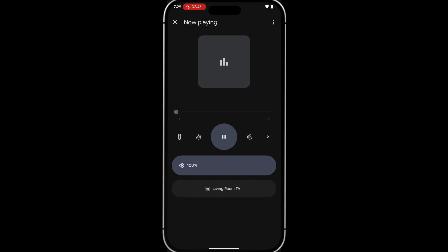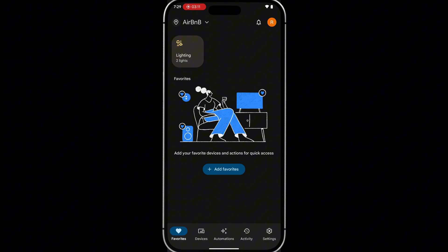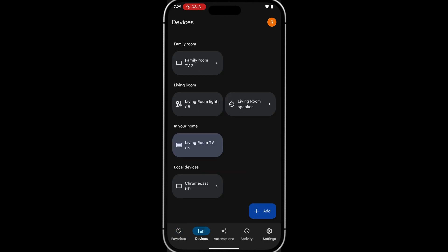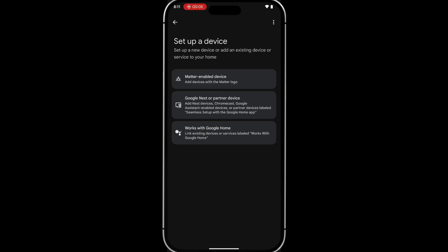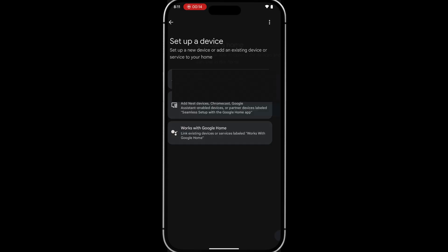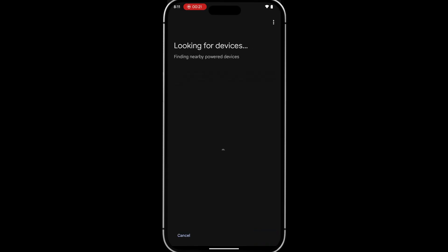If you weren't playing anything on your TV and didn't see a preview, tap the 'Devices' tab. From here you should see your Google TV device and you'll even be able to toggle it on and off. If your Google TV isn't showing up on the list, tap 'Add' at the bottom right of the screen, then tap 'Google Nest or Partner Device,' tap 'Next,' and follow the on-screen steps to locate and connect your Google TV to your Google Home app.